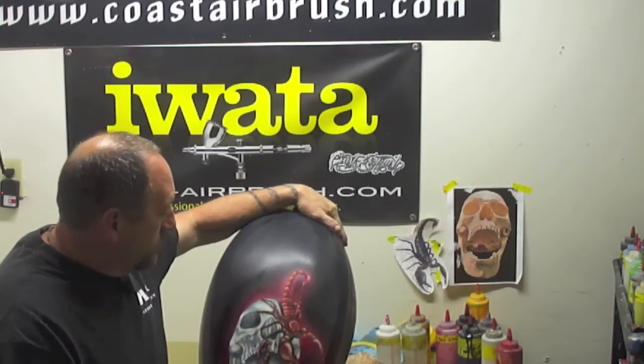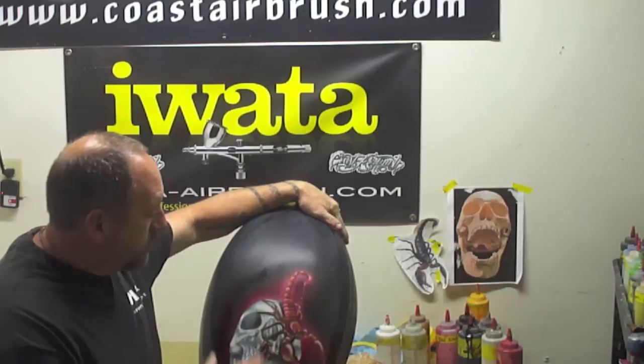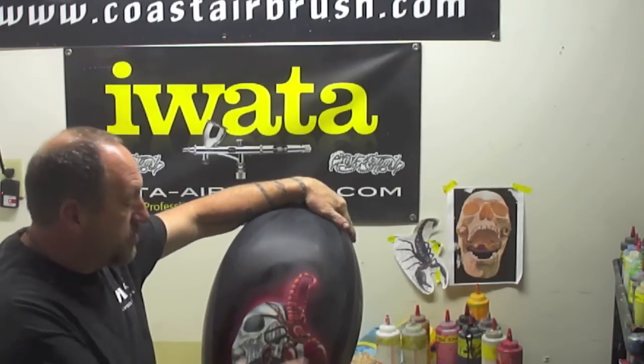Hi, my name is Ed Hubs and welcome to my YouTube channel. This is a tank that I just got through painting — the top of a tank for a Harley Night Rod — and what I'm going to do in this video is show you how to do this entire process.